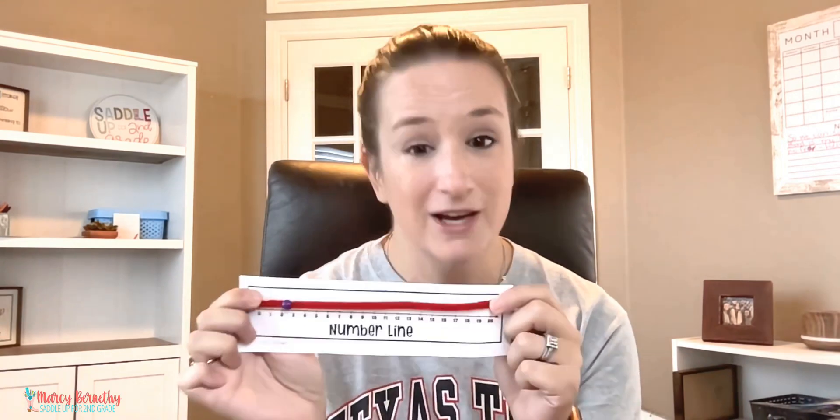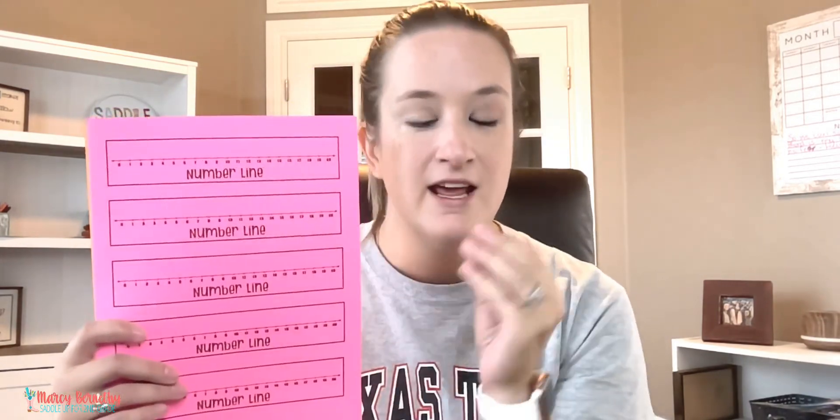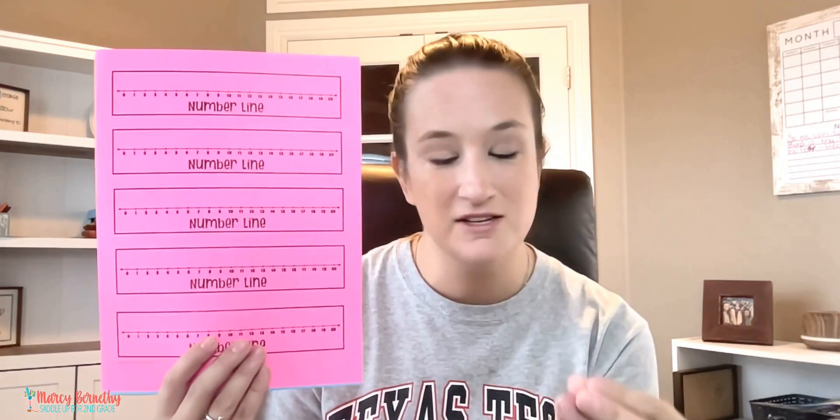I need to prepare a class set because we will be using these on our first day of curriculum. The first thing you are going to need is a printable number line. If you own my first or second grade guided math units, you will find these — the first grade unit has a number line to 10 and the second grade unit includes a number line to 20. If not, you can easily find printable number lines with a quick Google search. You'll also need some pipe cleaners and pony beads.